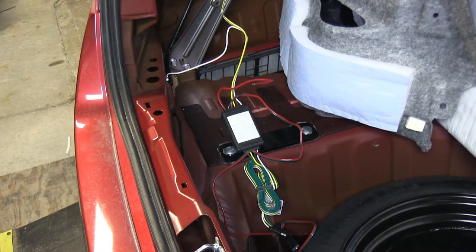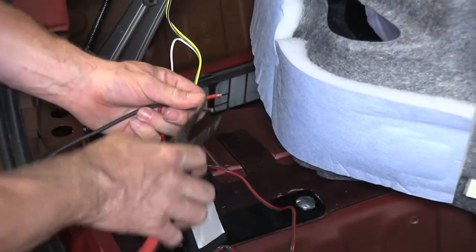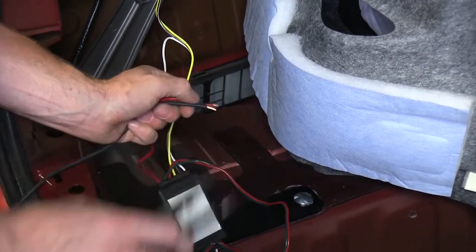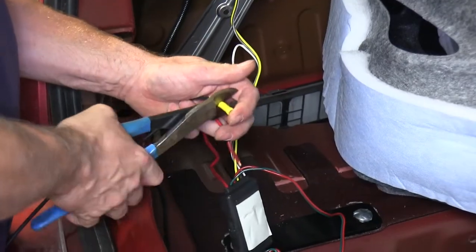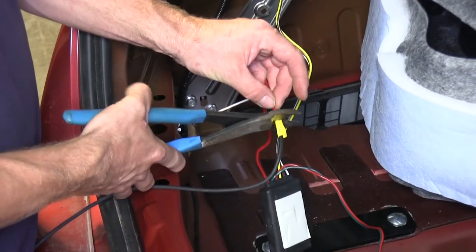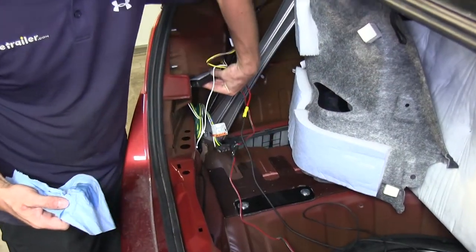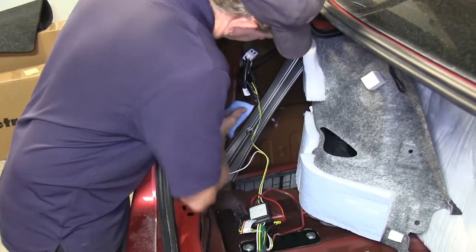With that done we'll go back to the module box. There you'll find a red wire with the insulation stripped off the end. We'll get the long black wire that comes with the kit, strip it back, and attach it to the red wire from the module using the provided butt connector. Then we'll find a suitable spot to mount the module box, clean off the area, peel back the covering on the adhesive, and push it into place.